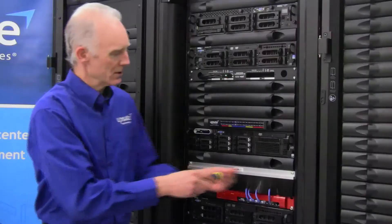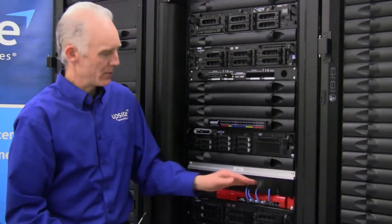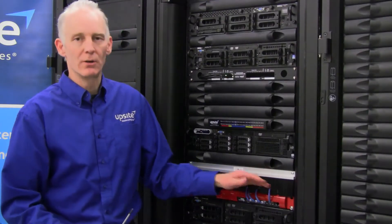With the panel attached, it's now possible to add and remove cables and the space will always be sealed.